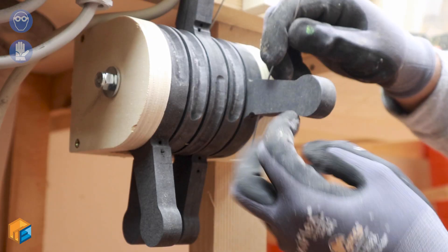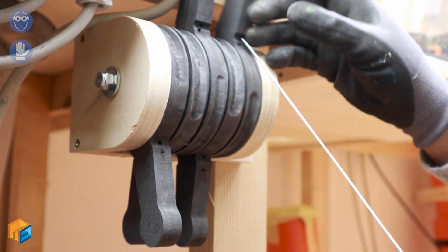I drilled a couple of holes to pass the steel cable, and then I secure the cable with a flügel binder — or whatever the name is.